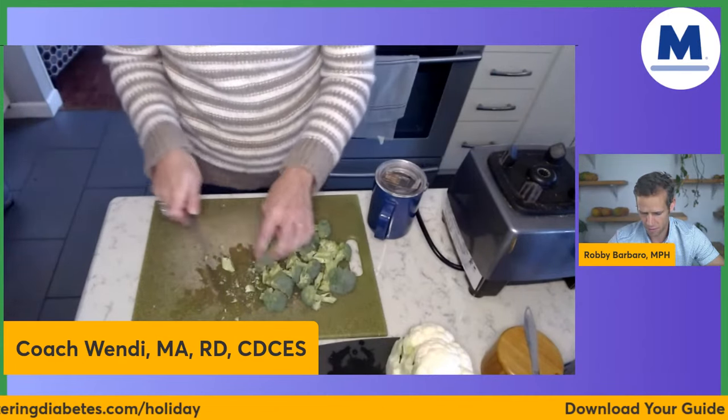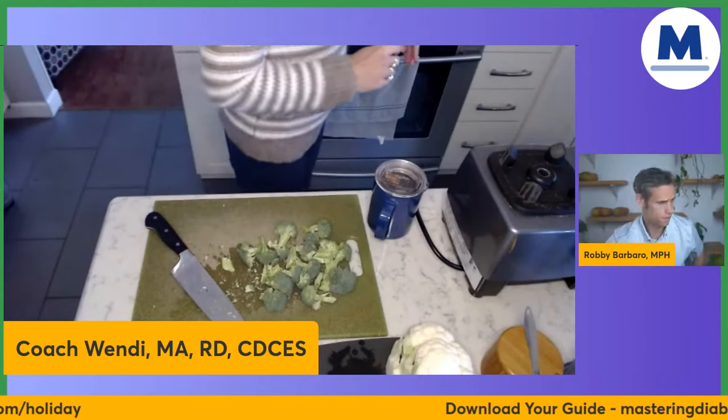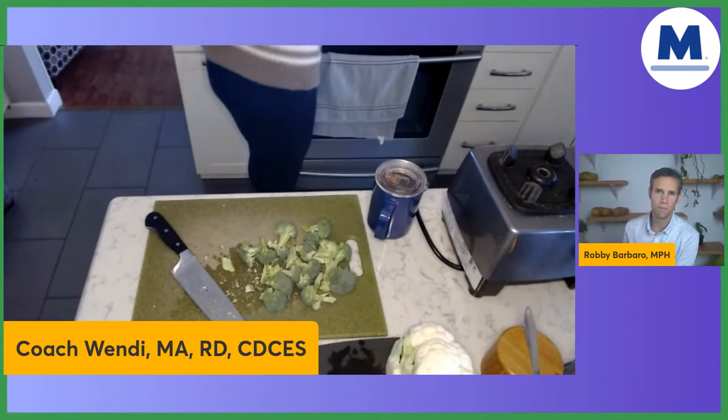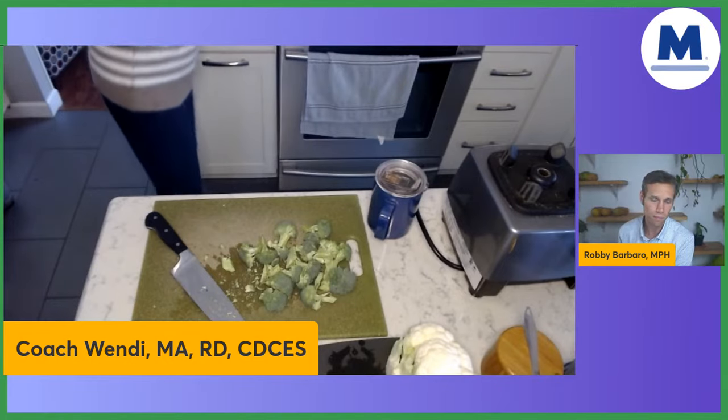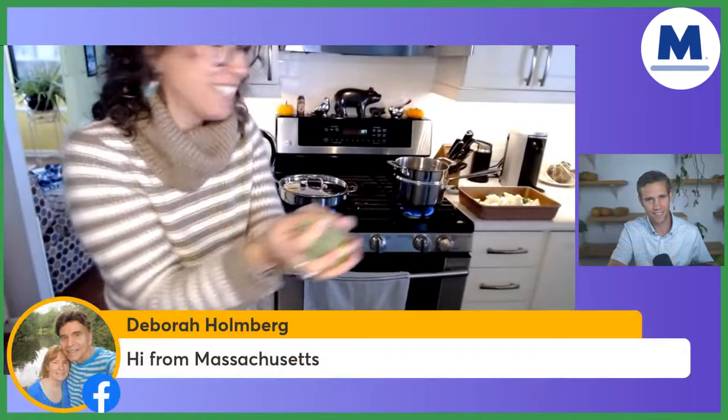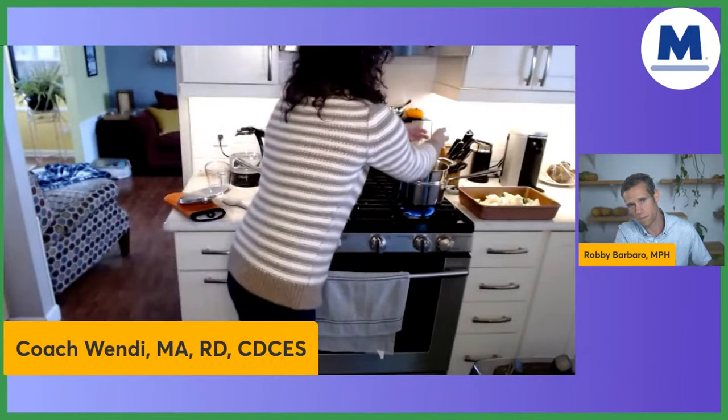We've got broccoli done. I'm going to put this over here in the other pan. I'll grab it with my hand and plop it in. Now we're going to do our cauliflower — you're beautiful cruciferous vegetables. This is half of the cauliflower right here, which is really big, which is why I had to do it in batches.